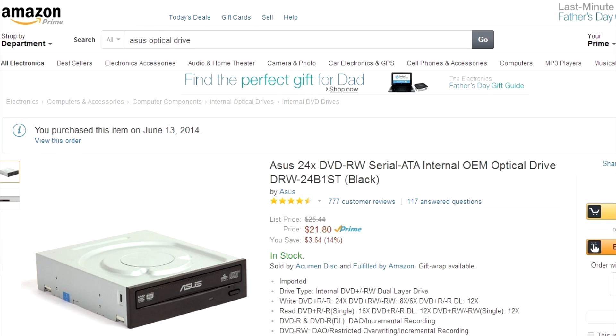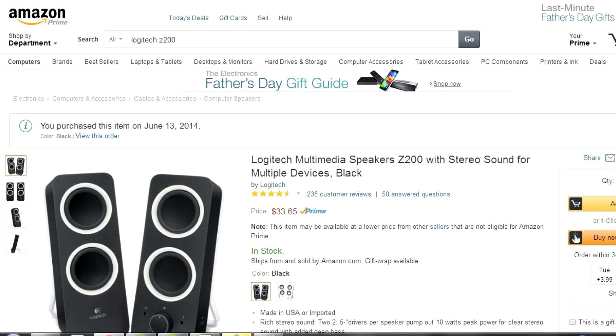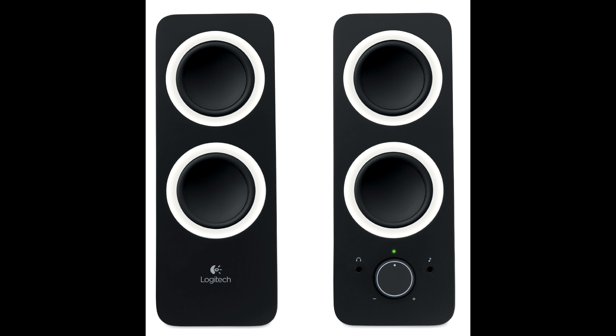I also got a disk drive — an Asus 24x DVD optical drive for $21.80. It's just a disk drive to install Windows and other programs that require disks. The speakers you might see behind me are the Logitech Z200s, and they're $32.35. I heard good reviews about these, so I figured I might as well buy them — they weren't too expensive.